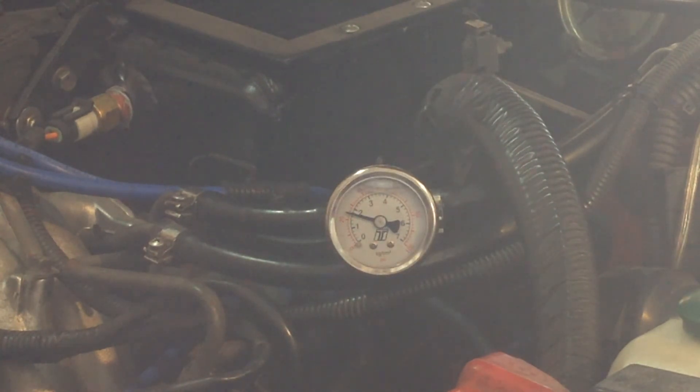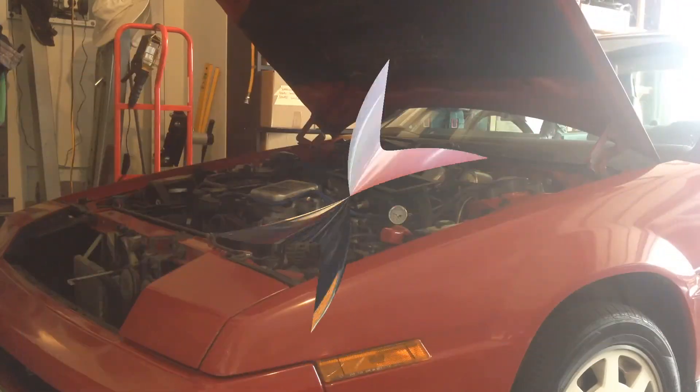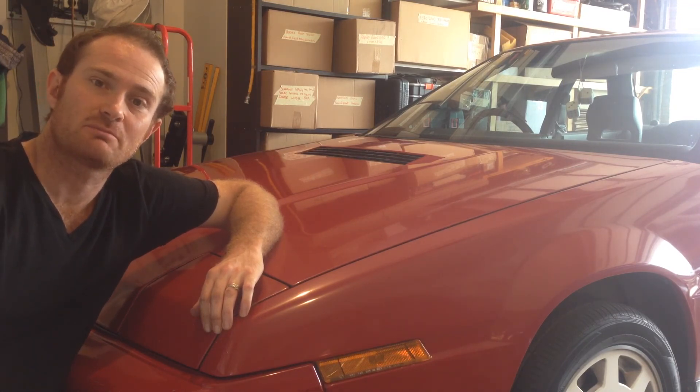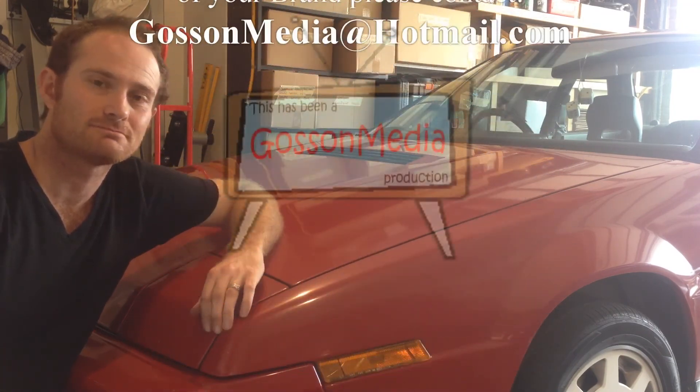So there you go guys — inline fuel pressure gauge fitted, easy as that. It's like a 10 minute job. It helps us keep an eye on fuel rail pressure, fuel pump condition, and also fuel pressure regulator operation. As always, please keep liking, sharing and subscribing to Neff's Garage, and we'll see you next time.